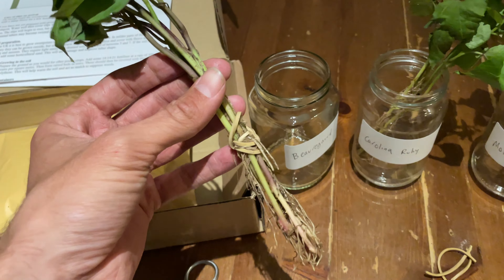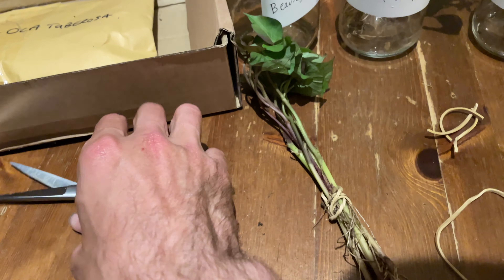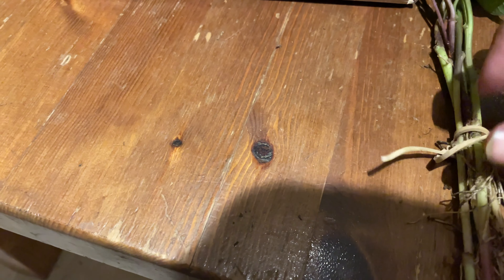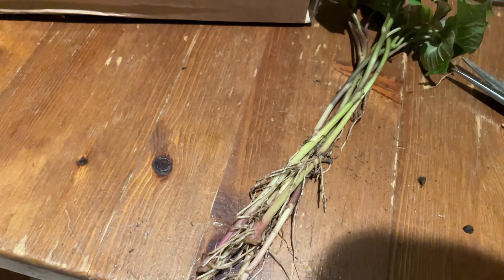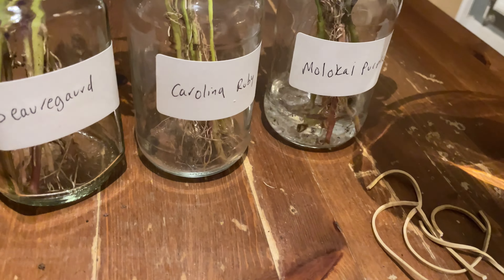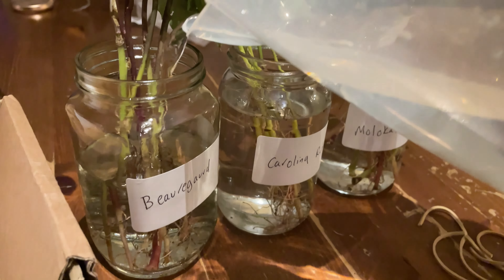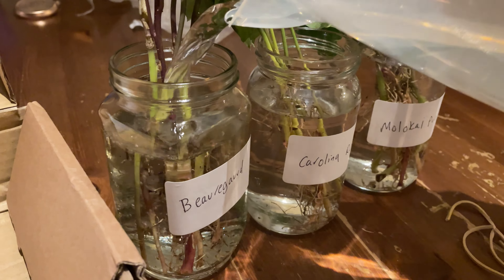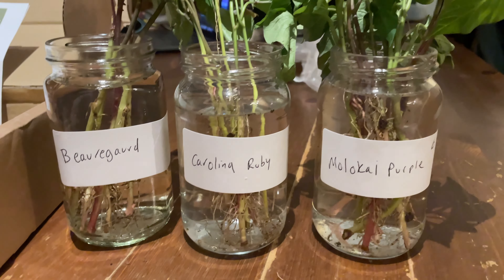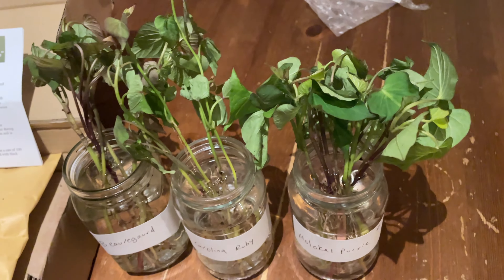This is the final bunch and that's the Beauregard. So I don't end up destroying the roots when I take the elastic band off, I'm just going to cut it and undo it that way. Now we just need to fill these jars up with some water. And there we go — I'm just going to put these on the draining board for tonight and hopefully they should all come back to life and there'll be no more droopy leaves.